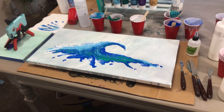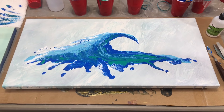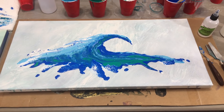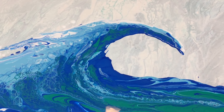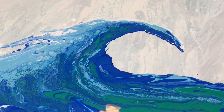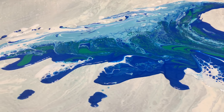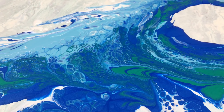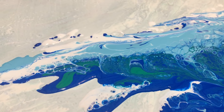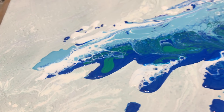This turned out super cool. I just did a wave and I wanted it to have negative space around it, so I did a pour I didn't like and basically painted some white paint over it, but made the paint really thin. Then I got my wave on there and started with the dark blue. When you drag that white across the dark blue you get some cells and webbing, and where the light blue dragged into the green and dark blue that looked really cool too.